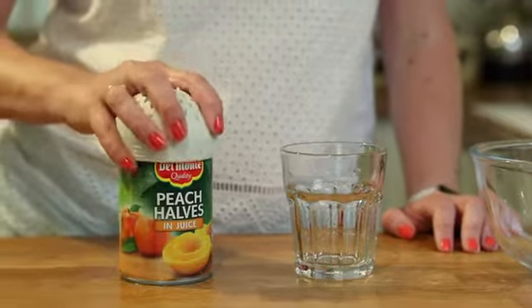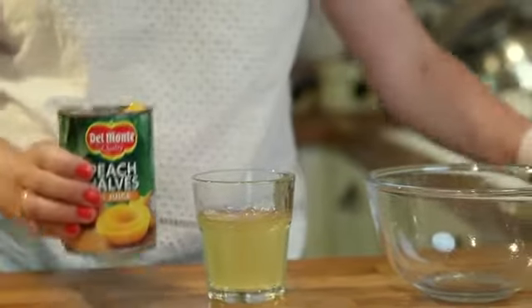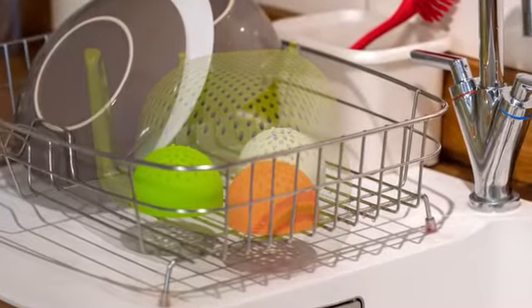We believe everyone will benefit from having Sifter in their kitchen. So say goodbye to messy and bulky colanders, and say hello to fast, clean and efficient cooking with Sifter.